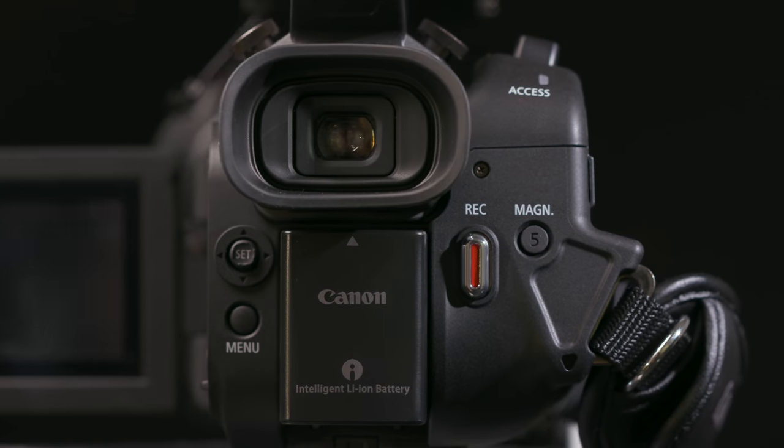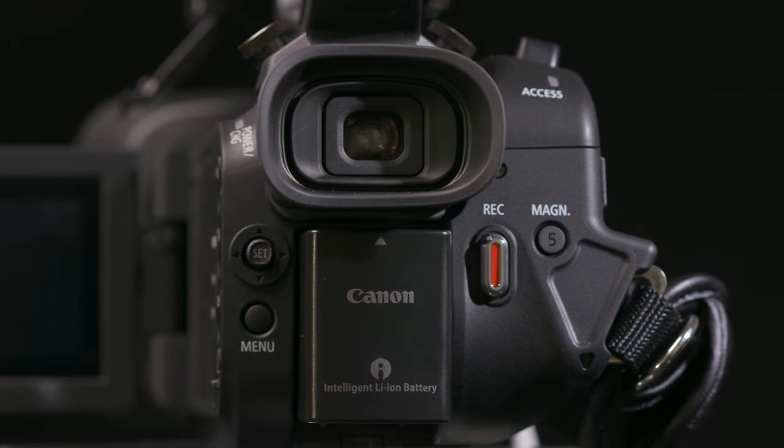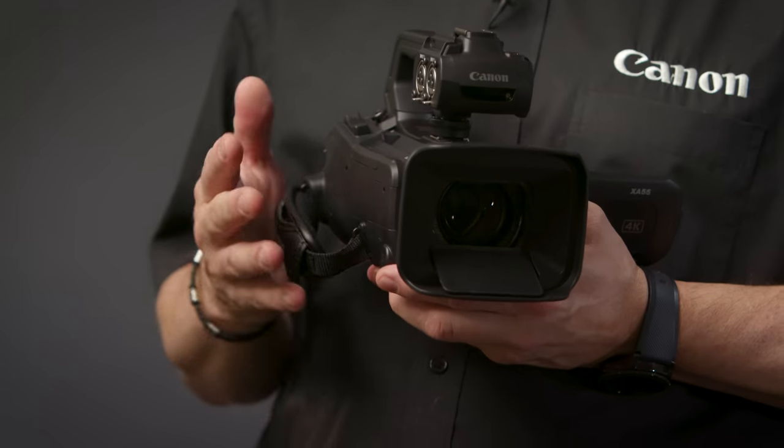All the features needed in a professional handheld camcorder are packed into this compact and lightweight body, only weighing in at approximately 970g body only.